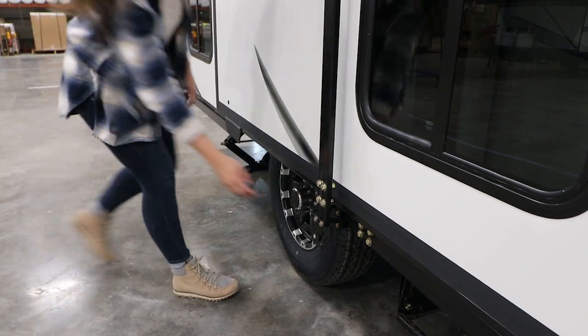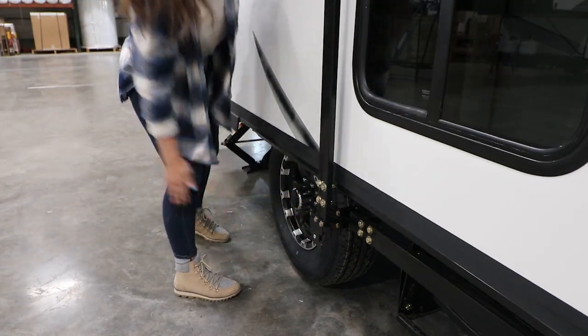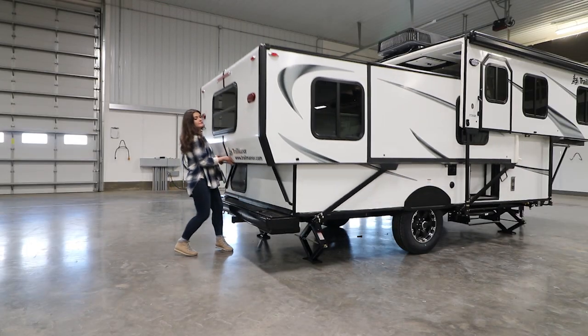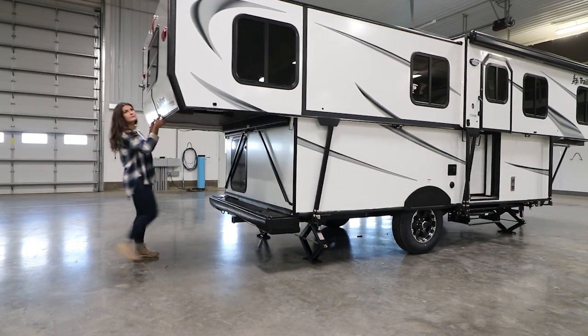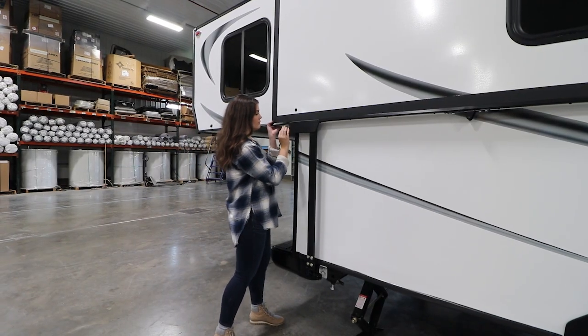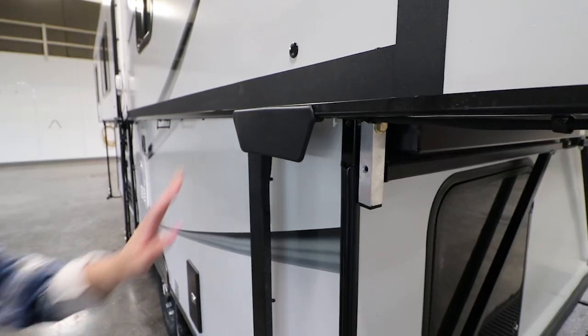Now move to the rear half and unhook both sides. Reach underneath and pull it into place. Once again, secure the back section by flipping up the safety latches into their locked position.